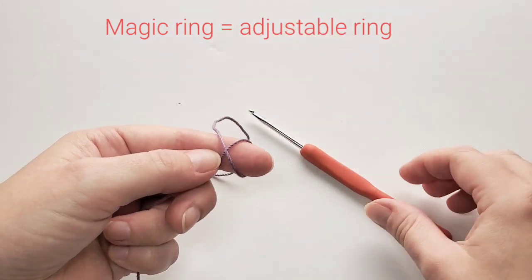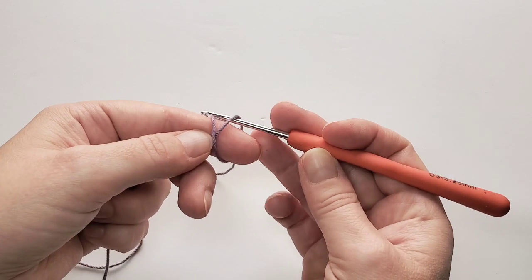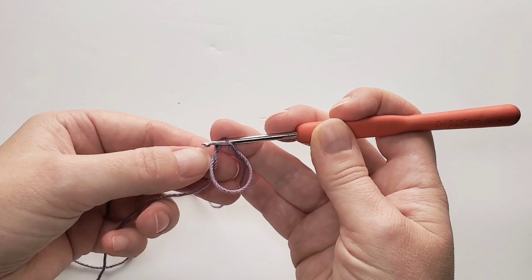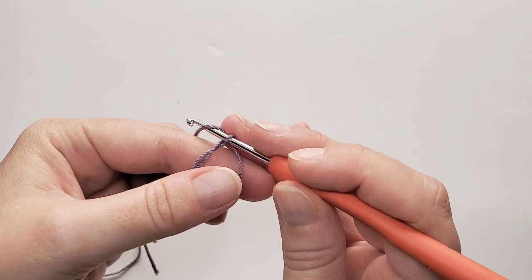We start with a magic ring. Place the thread across your fingers and fold it around your index finger to make an X. Insert your hook underneath the first strand and pull the second one through. Pull it up, take the finger out, and from here we can start the stitches.